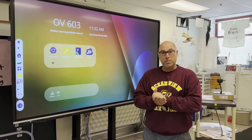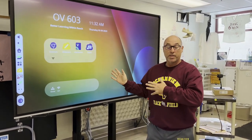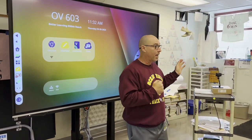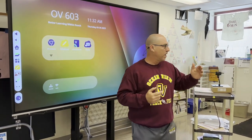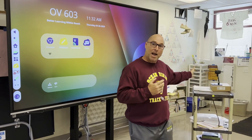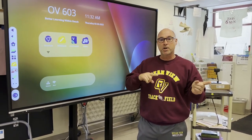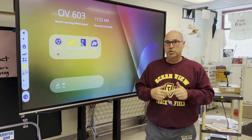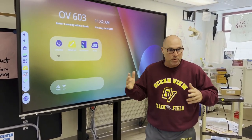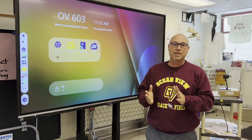What I was doing at the beginning of the school year is I was connecting my laptop to the panel, and then when I wanted to use my iPad I would disconnect my laptop and then airplay my iPad to the panel. The problem with doing that multiple times within a period is it created a lot of lag time. Students were twiddling their thumbs as I was fiddling with the technology. It was very cumbersome and it was not using class time wisely.